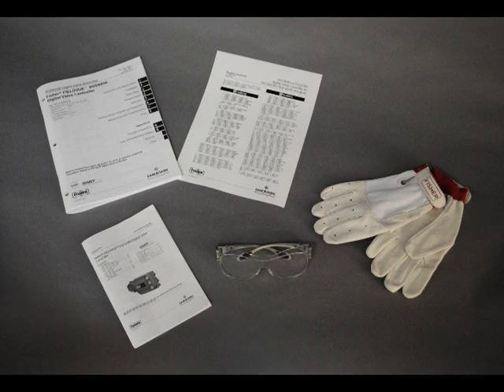Before we begin, we urge you to read and follow all directions in the included installation instructions. If you do not have these instructions, please reference our quick start guide or the instruction manual online at the web address at the bottom of the screen. Before performing any maintenance operations, always wear protective clothing, gloves, and eyewear. Please follow all site requirements for safety.